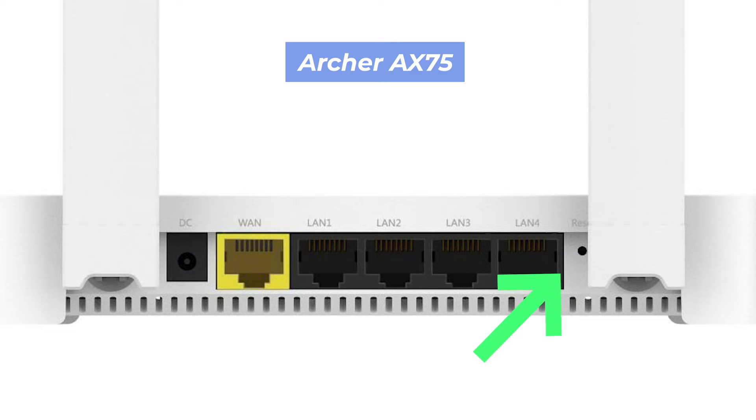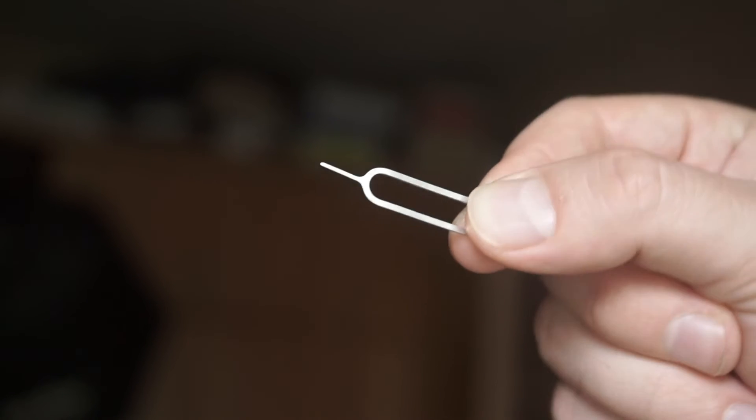This button can be located inside the router — for example, on the EW1800GX model. In this case, you need a thin object to press it.